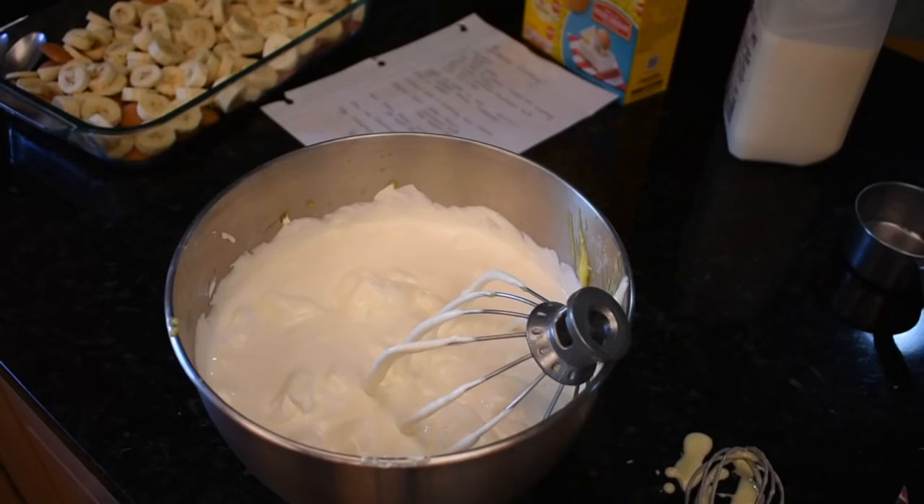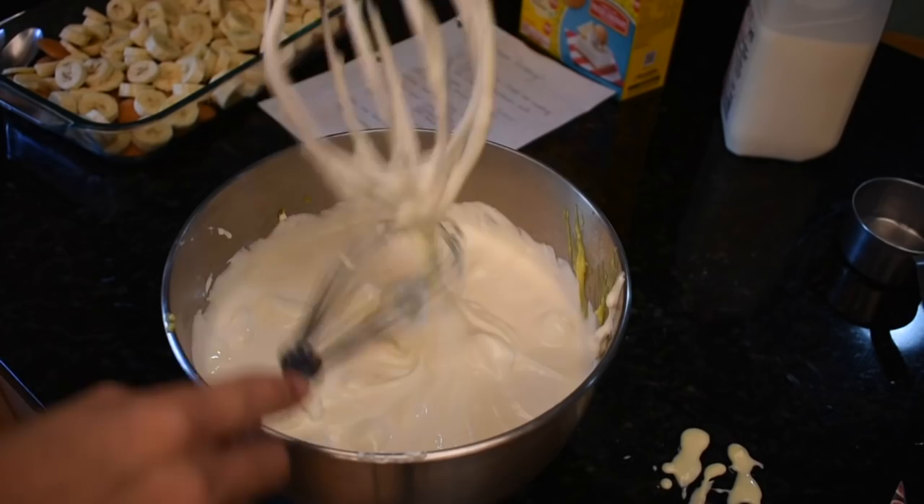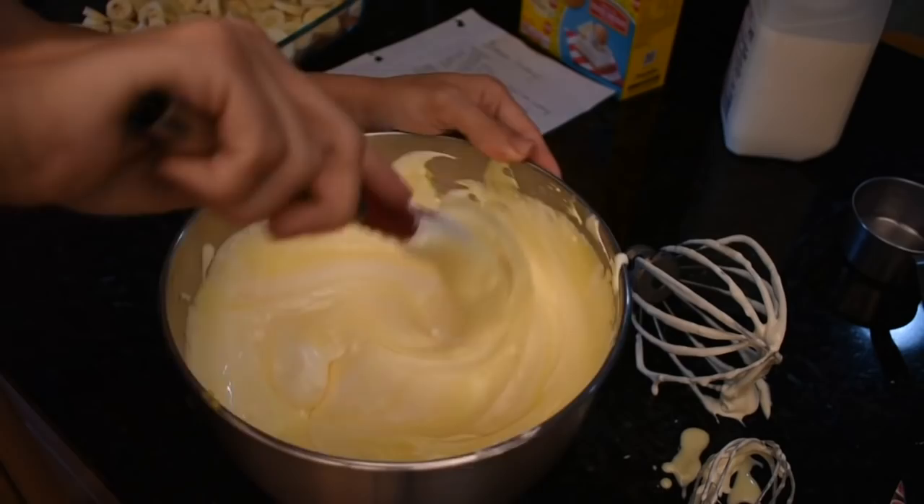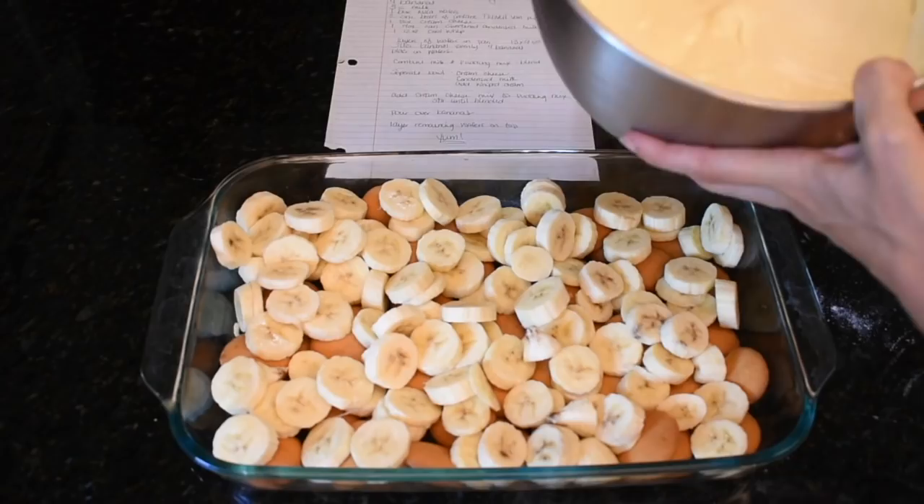I was getting a little nervous we might lose our fluffiness, all that air, so I'm just going to fold it. There it is. All right, here's the money shot — pour this on top of all of that.